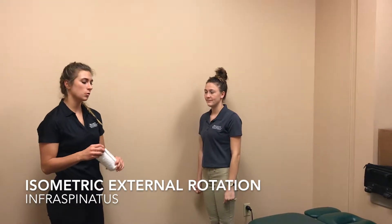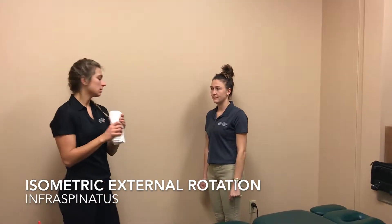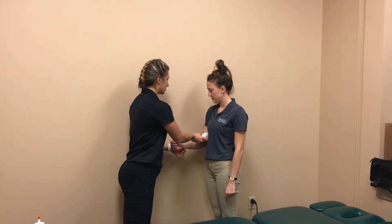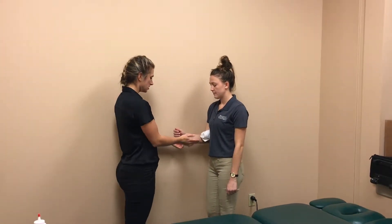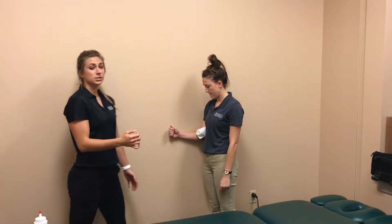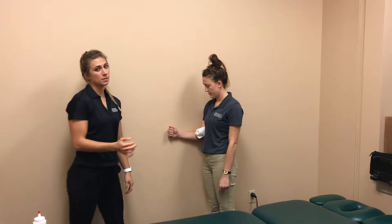Okay, now we're going to do an exercise that you can do at home. You're going to take a towel roll and stick it in between your body and your arm. Now we're going to do isometric external rotation, standing right up against the wall — put your arm against the wall and push into the wall. You're going to hold that for 10 to 15 seconds, and do that five times a day.